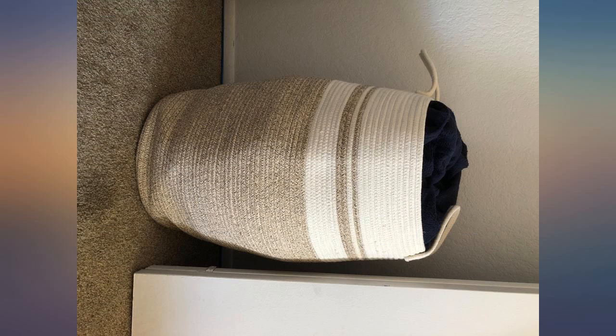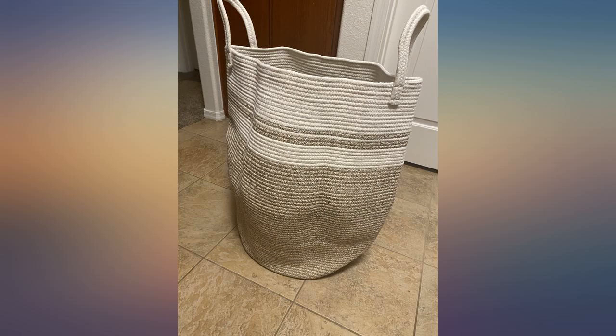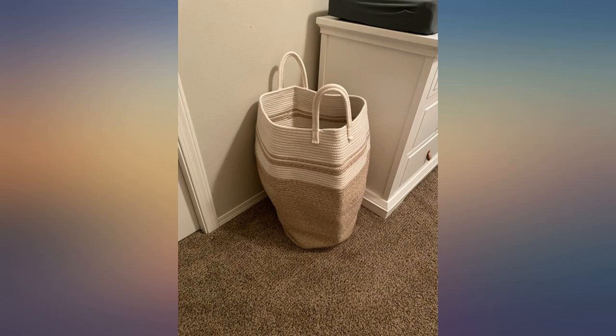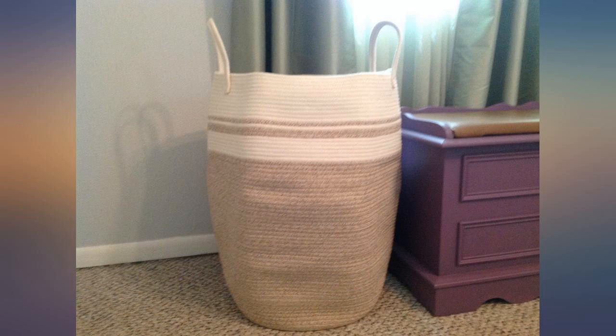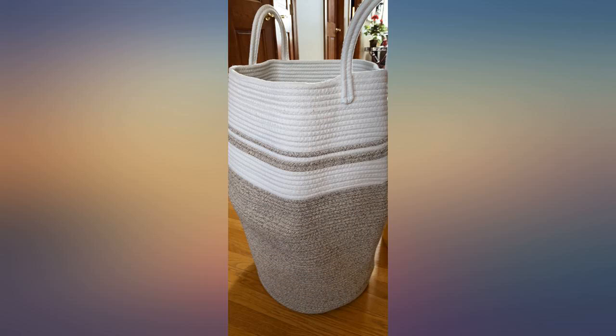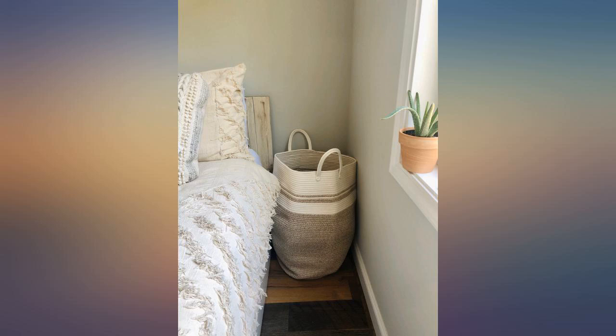This laundry hamper is just what I needed. It is very sturdy and well made, and it holds much more than I thought it would. My son is an interior designer — his clients are from the Hamptons and NYC. He suggested I replace my wooden hamper with something of a different texture than wood. When I showed him this, he gave the thumbs up. I still need to steam some of the creases out to make it evenly round, but I couldn't be happier with this purchase.